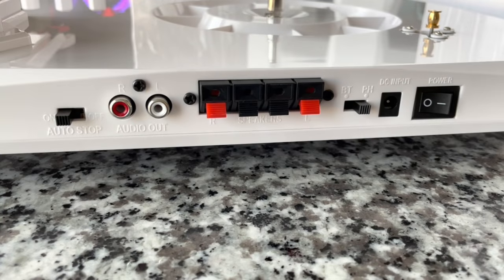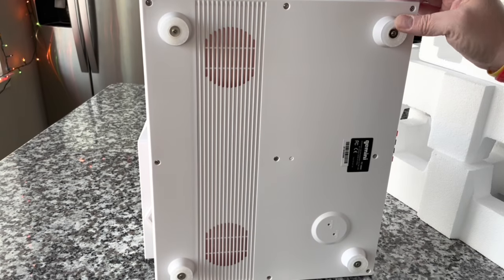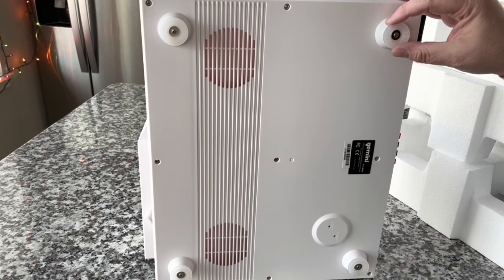Working from right to left, we have a power switch, the power input, and a Bluetooth/phonograph switch — flip it to Bluetooth mode or phonograph mode. There are speaker tabs, because this does have an amplifier built in, which is amazing considering how lightweight it is. We also have audio outputs in case you want to connect to a larger system, and an auto-stop switch so it automatically stops playing the record when it gets to the end. So this is somewhere between a fully manual turntable and a semi-automatic — it has auto-stop functionality.